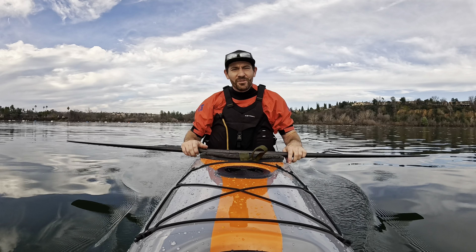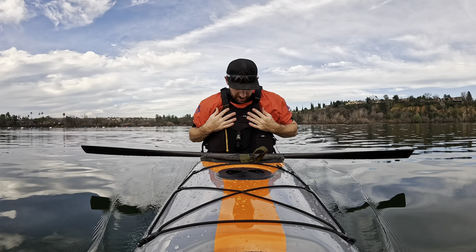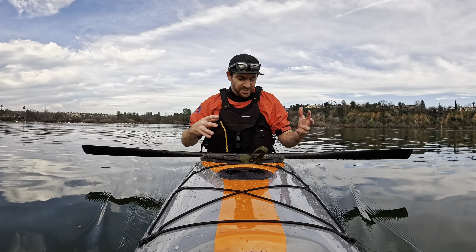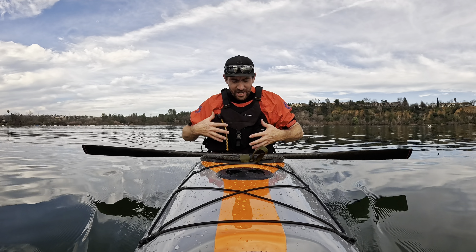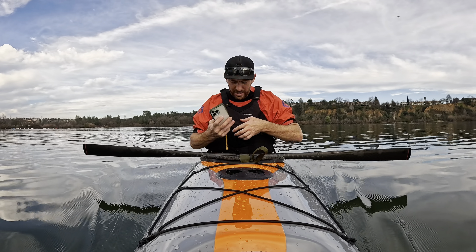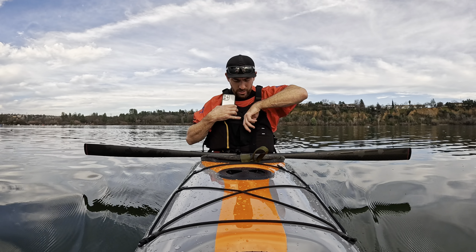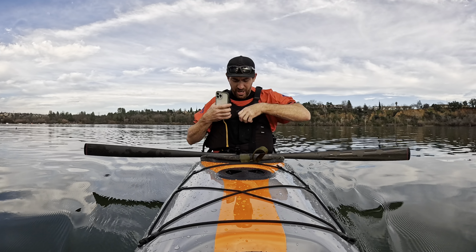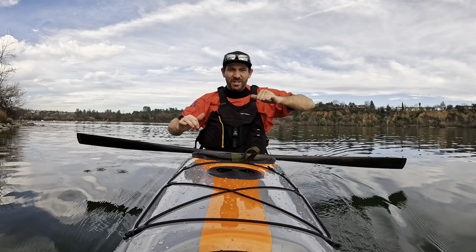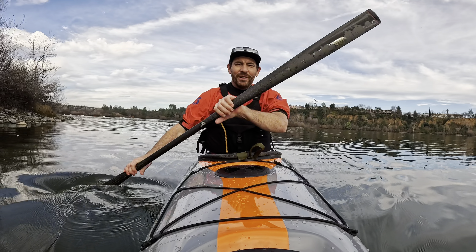Also, a huge shout-out to Astro — they came back on board for 2024 to sponsor the channel. They sent me a bunch of new PFDs to check out. This is the new Ringo, which was one of my favorite PFDs last year. They did a black version, the pocket is slightly more robust, and it has room for my phone and keys on a little leash. The foam of this jacket is just so soft and squishy — it just molds to your body and you completely forget you have it on.